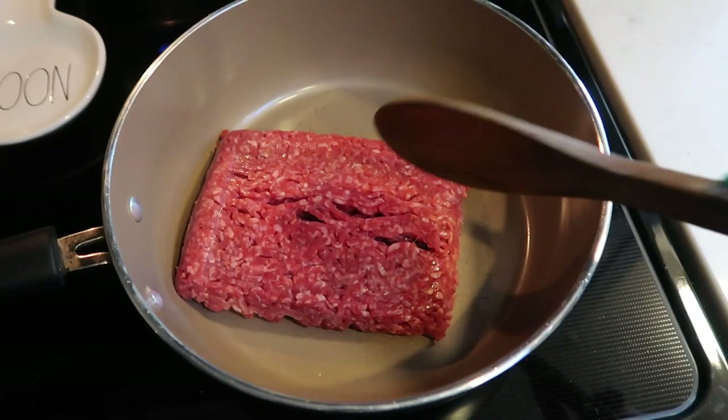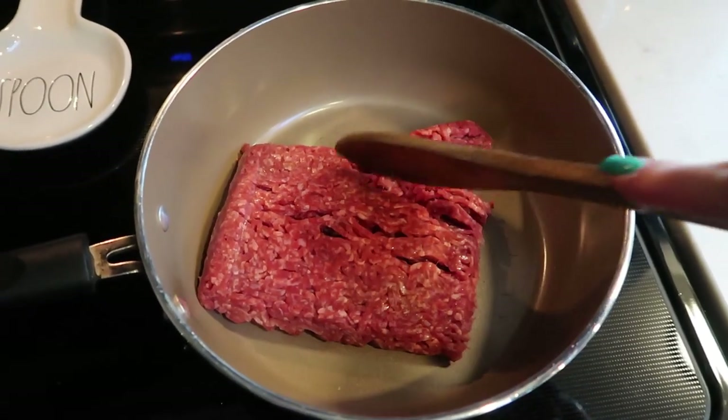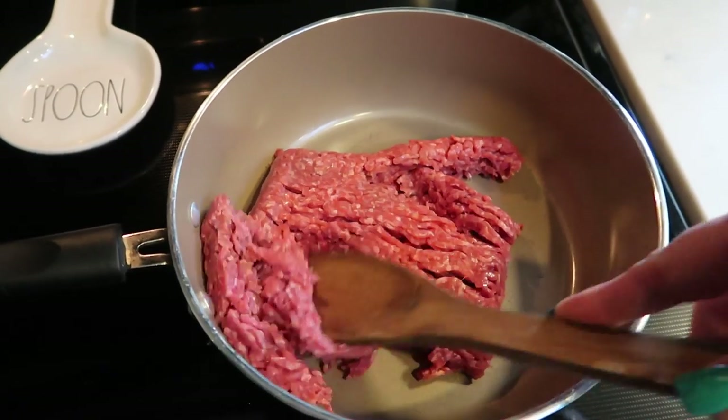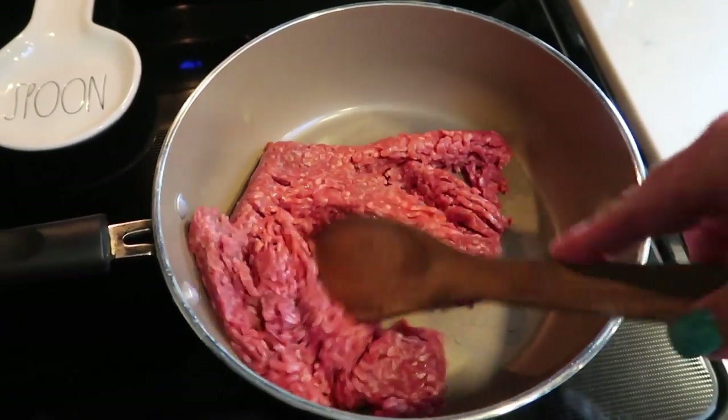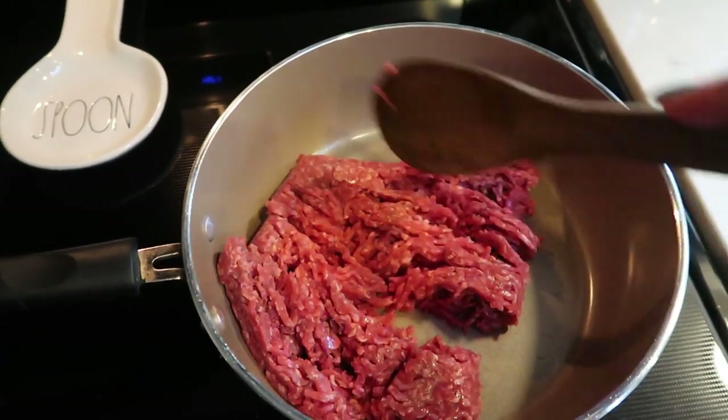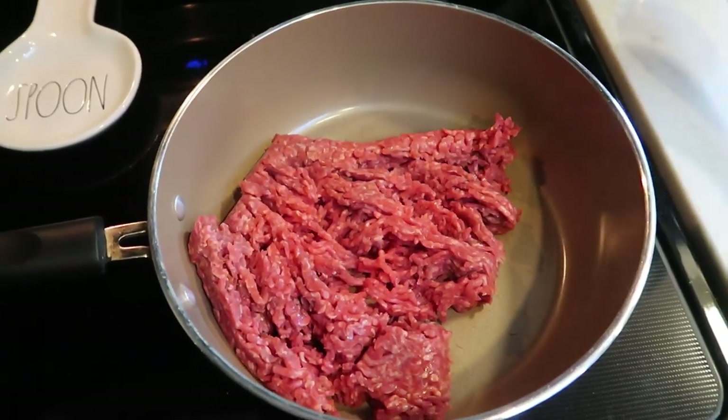The first step for our dinner tonight is we need to go ahead and cook down our extra lean ground beef. We want to get this to the point that it is almost all the way browned before we add in our next ingredient. So give yourself five or so minutes to get your ground beef nice and cooked through.